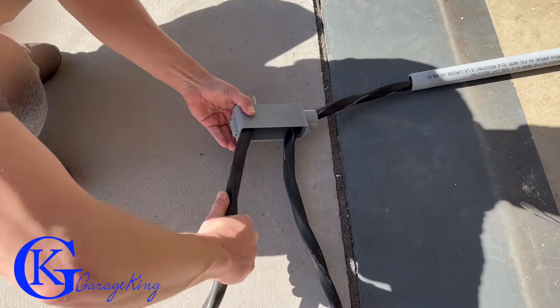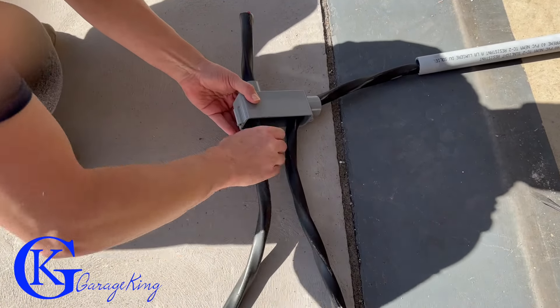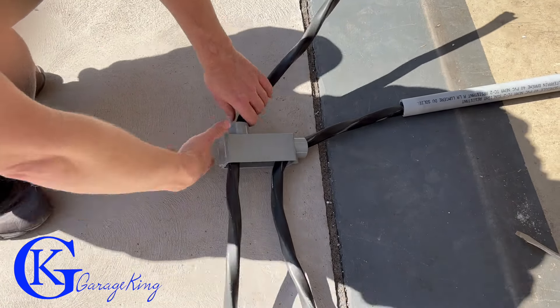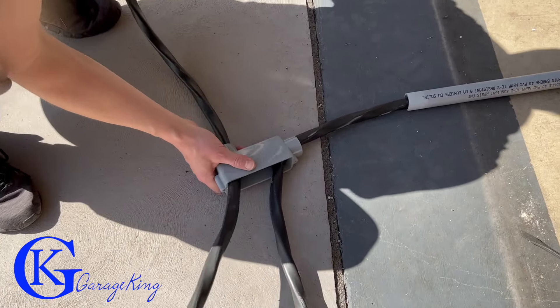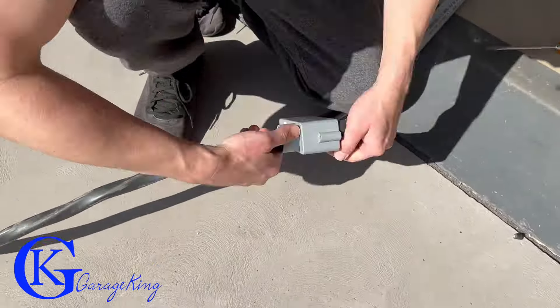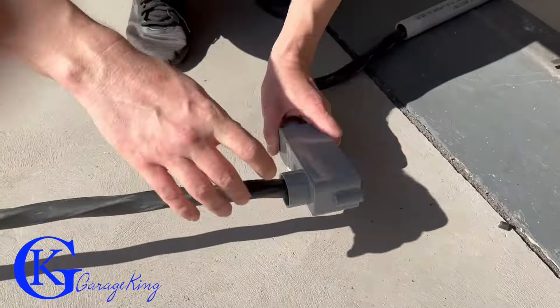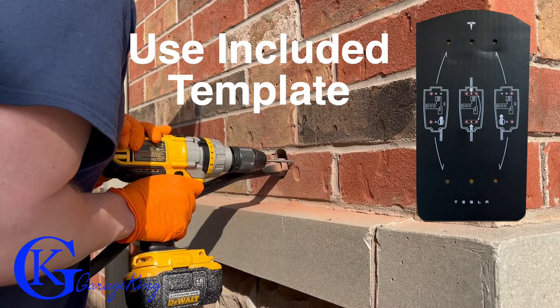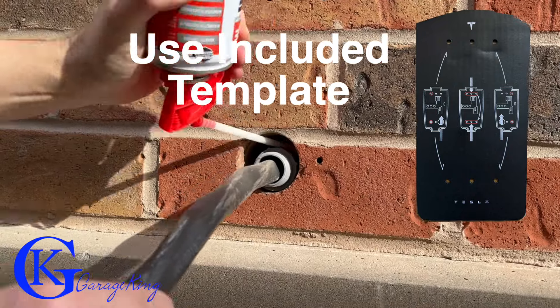This is a right-angle connector, so I'm going to use this to go through the wall and feed the wire through it. The bend is actually quite tight, so it's tough to get through, but if you play with it enough it's going to go through. Then you can just drill the holes on your wall to mount it.